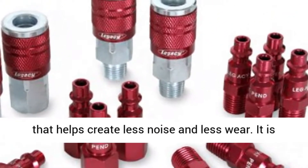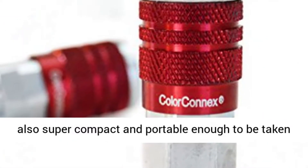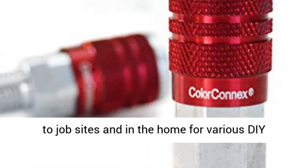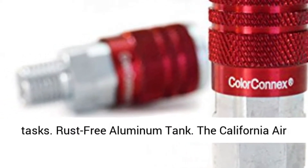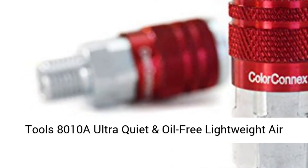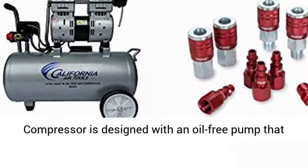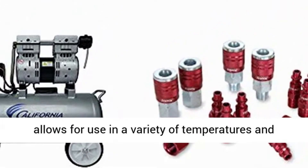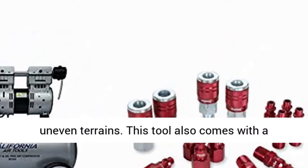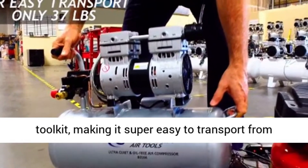It is also super compact and portable enough to be taken to job sites and used at home for various daily tasks. The California Air Tools 8010A Ultra Quiet oil-free lightweight air compressor is designed with an oil-free pump that allows for use in a variety of temperatures and uneven terrains. It also comes with a wheel kit, making it super easy to transport from one place to another.